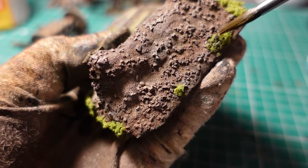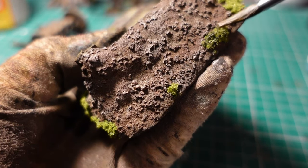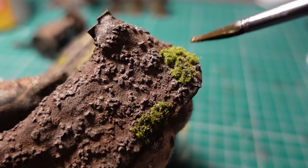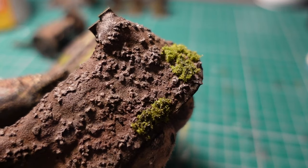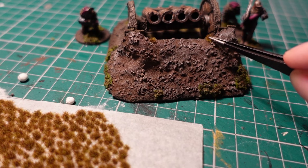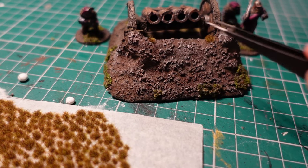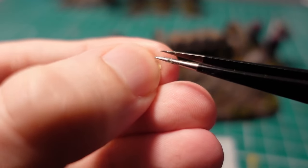Once that was completely cured, I went in with watered down black paint and dulled it down to the standard drab turnipy look. Almost done now — just took a few tufts and applied them around the base. I also had a few leaves left over from the last build, so they got put on as well.